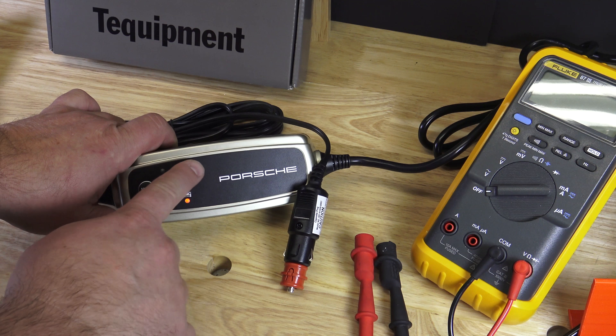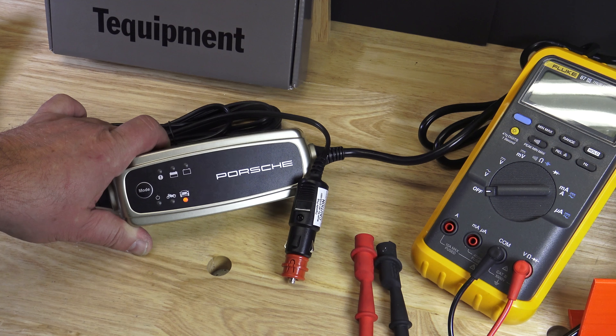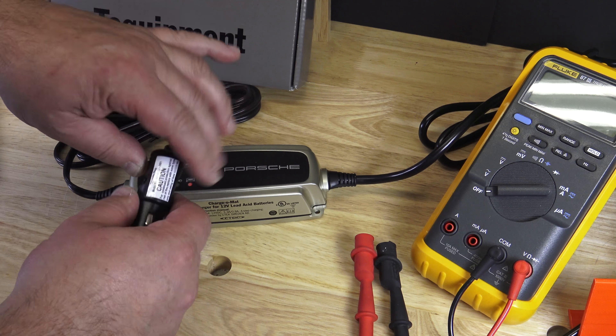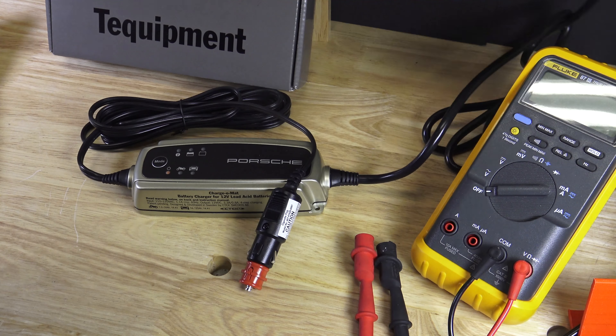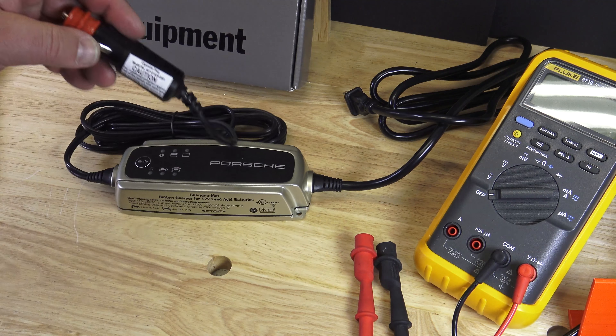So let's say you come to your car and the lights are not on. Only the yellow mode button is on, but it doesn't charge. So then either you forgot to connect your battery, or to put the cigarette lighter into the outlet, or the fuse is blown.